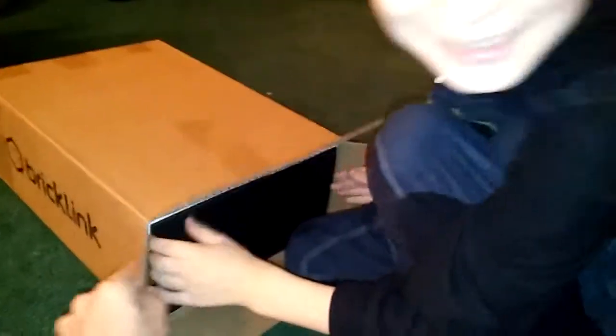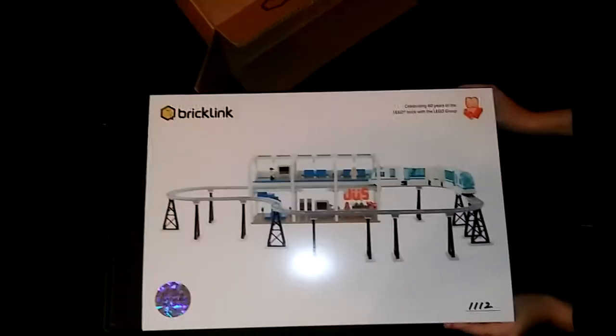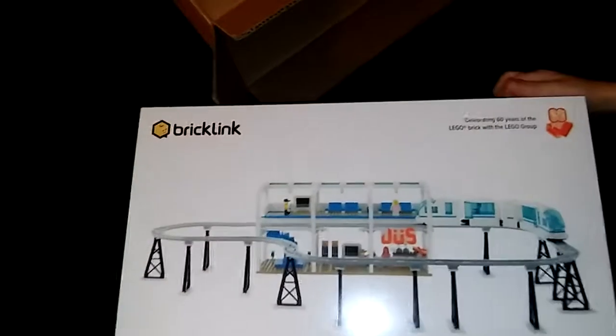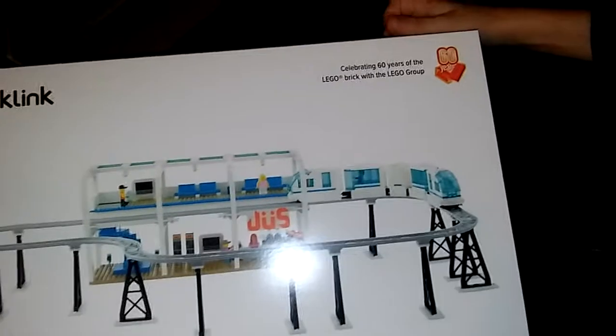Time to whip this guy out. Pull that out — this ought to be a very nice box. And then we get another box inside of a box inside of the box. Yeah, but this is gonna be the keeper box right here. Look how nice this is! That is the Skyline Express — nice little station.